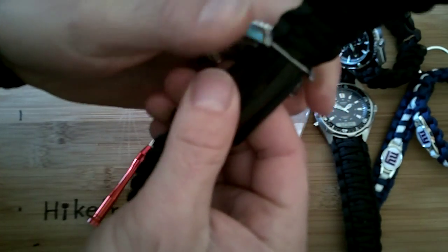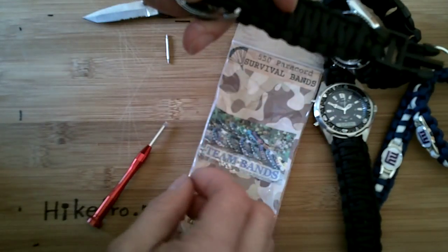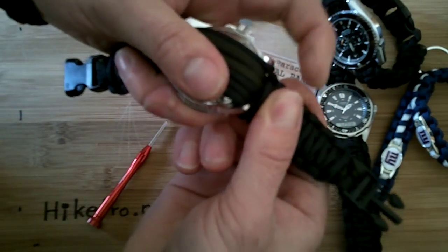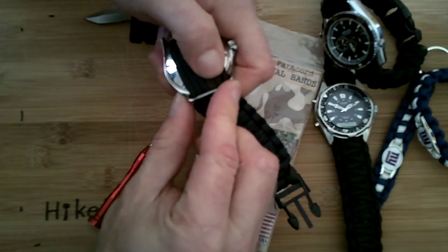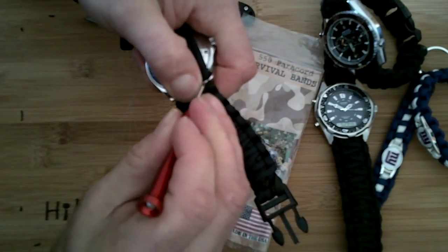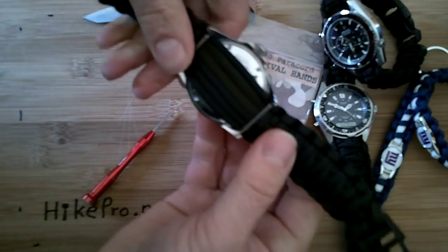bit for a snug fit. We make these bands to custom fit each watch perfectly — we grab the same size watch, build the watch band on top of it, and ship it out to you. Tighten up the other side, grab the other lug, same thing — grab a screwdriver or knife just to push it in gently. There you go.